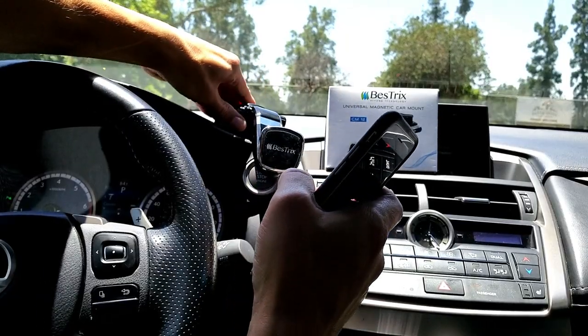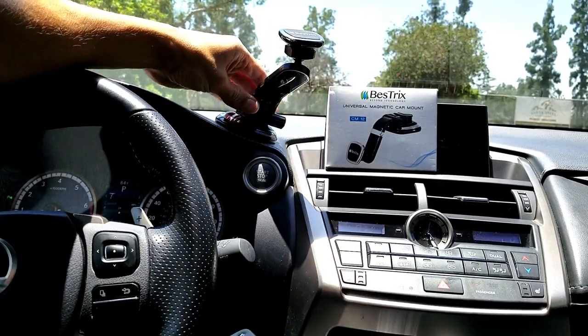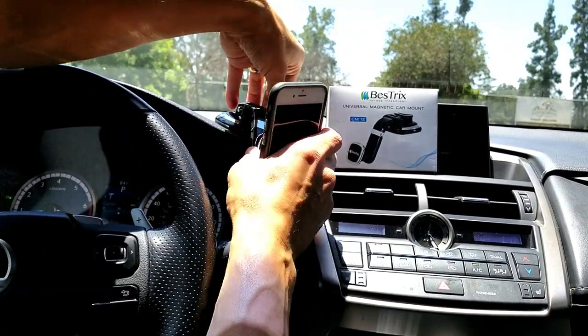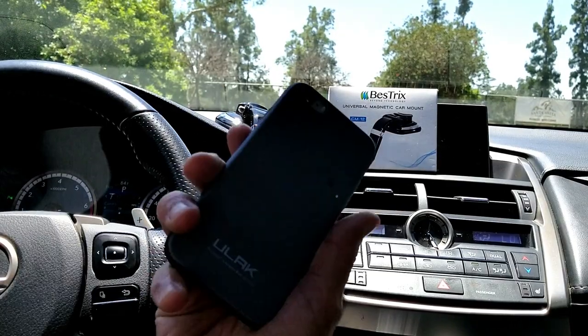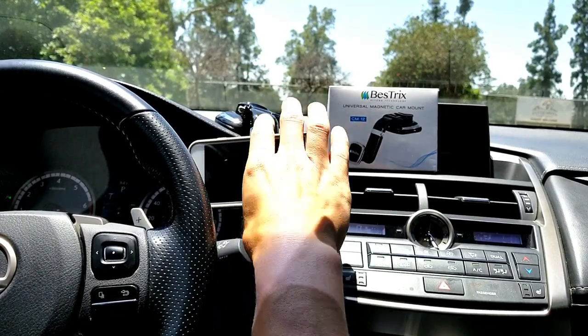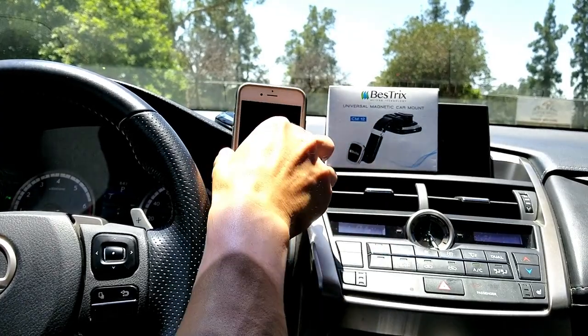Let me go ahead and clamp this back down here. Again, the arm goes all the way up and all the way down, and you have the swivel as well. Let me go ahead and lock this arm — I like to have mine right about here. You can see the magnet part right here, so I can just grab my phone, pop it on just like that. You can swivel that around, rotate it 360 degrees, pull it off, and put it back on.